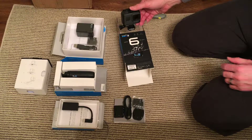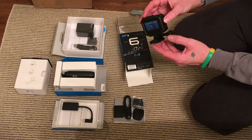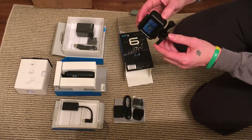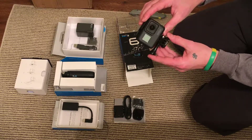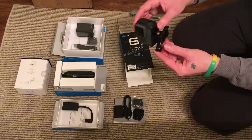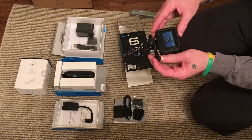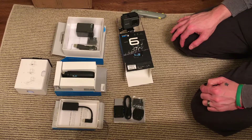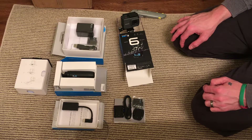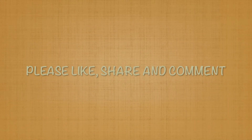That concludes this video. Hope you enjoyed the unboxing of this Hero 6 as much as I did. I can't wait to get it charged up and start using it. Also stay tuned for a follow-up video where I'll give my first impressions and thoughts after I get to use it a few times and really see how it does. Hope it works as great as it looks. If you enjoyed this video, please hit the like button or leave a comment below. And until next time, see you next time. Bye.